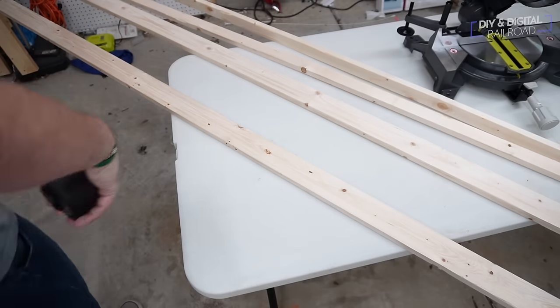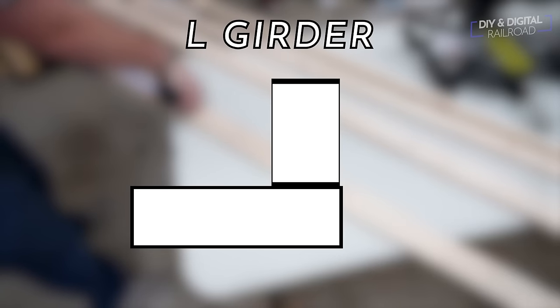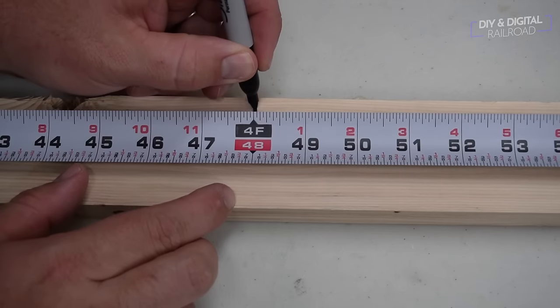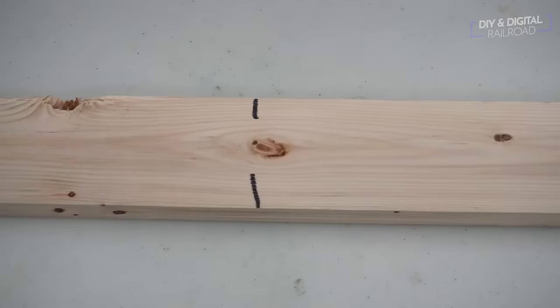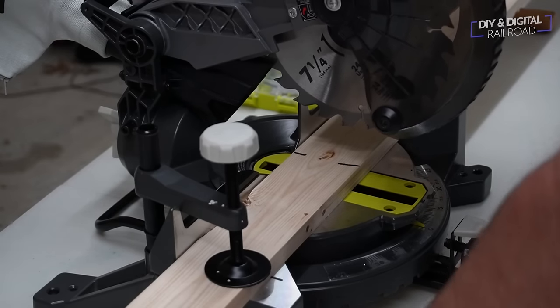First things first, let's build the legs. We're going to be building L-girder legs using one-by-threes and one-by-twos. Our legs are going to be four feet tall because we're going to have this layout at a tall viewing height. It also has to slide over my workbench because this is where this layout is going to go. So we get all of our boards measured out and then we can get to cutting them.